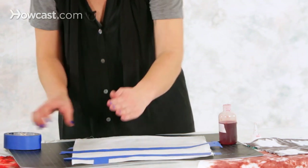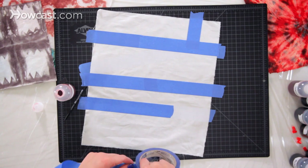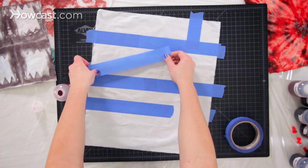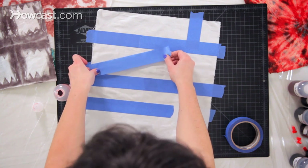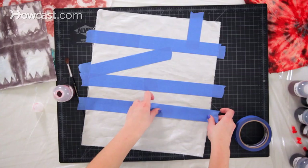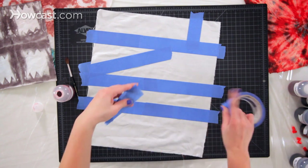This is a great technique to combine with different dye applications. I'm going to apply the dye using painting, but you could use a spray bottle or just a squeeze bottle. You can't really put it in an immersion vat because the tape won't be strong enough to hold to the fabric if it's immersed in water. But otherwise you can apply the dye in multiple ways.